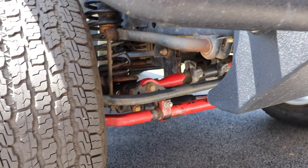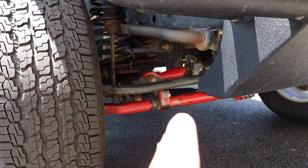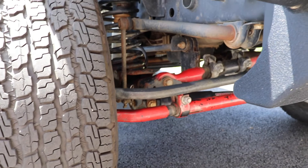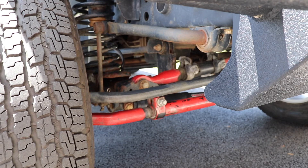Once you lift your Jeep, the axle can swing to the side, so having an adjustable track bar also helps to realign and center the front axle. Right now I have the Steer Smarts Yeti tie rod and the Steer Smarts Yeti track bar. I definitely recommend this brand — they're extremely heavy-duty and just seem built to last.